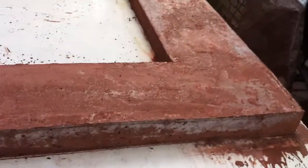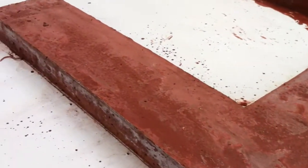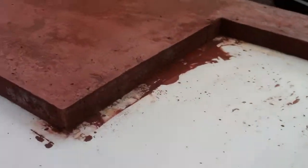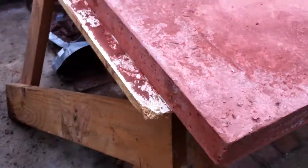It's 300 pounds, so we need a couple of people to slide it forward a little bit, then tilt it up, and ease it back down to the opposite side, so we can begin to work on the top.